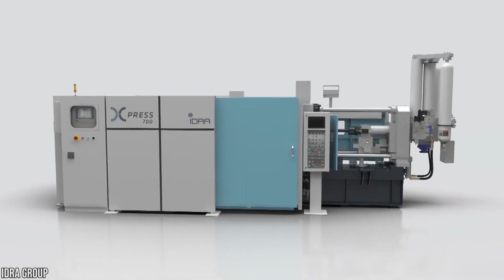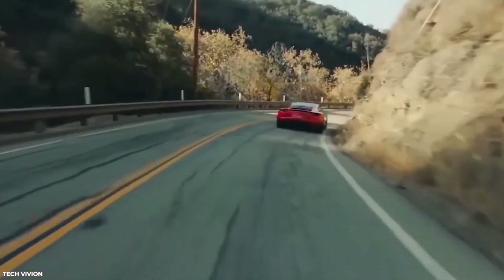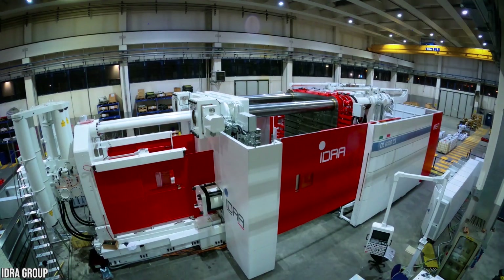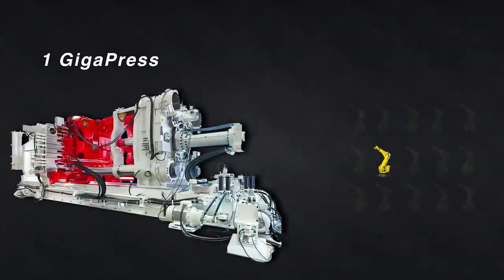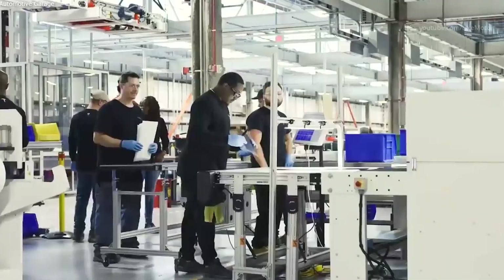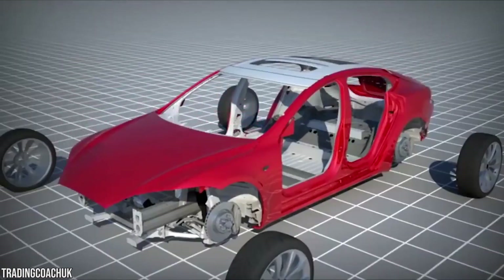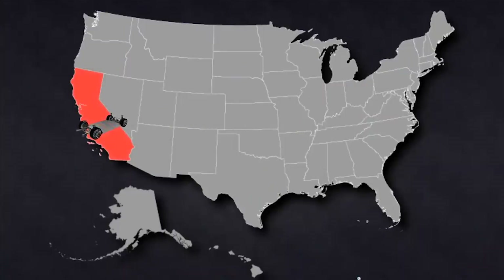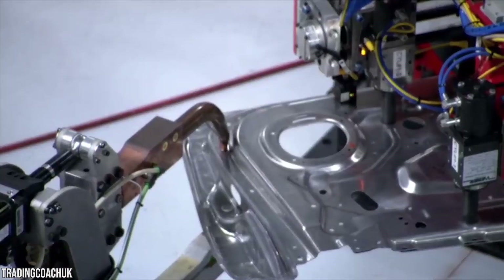Benefits of a single-piece casting from a gigapress include being lightweight, which translates to more range for the same battery capacity, and being cost-efficient with simpler production processes. Giga casting will help achieve a 40% reduction in rear underbody cost savings. The new single-piece casting will deliver a 30% reduction in the size of the body shop—for instance, a single gigapress makes about 300 robots redundant. Experts estimate that Tesla could save about 20% on labor costs from single-piece casting. Using the gigapress also eliminates alignment problems caused by combining several small parts, resulting in higher-quality vehicles. Tesla is able to avoid the logistics of making more than 100 parts in different locations, monitoring quality, and transporting them to the assembly plant.